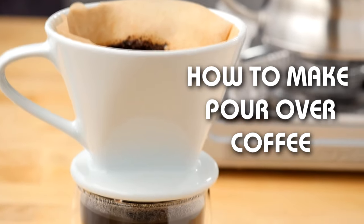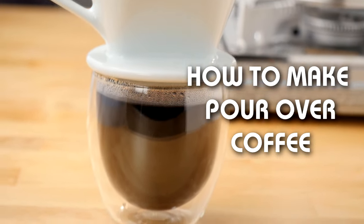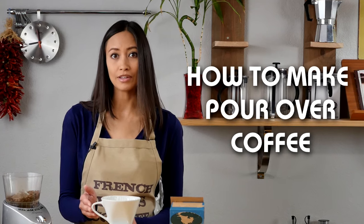Today I'm going to show you a simple way of brewing exceptional coffee without the use of expensive equipment. We're going to do this by using a porcelain dripper, and I'm going to demonstrate the pour over method.